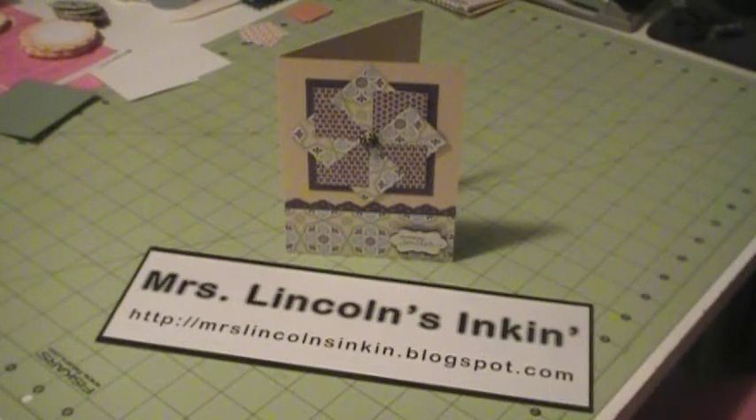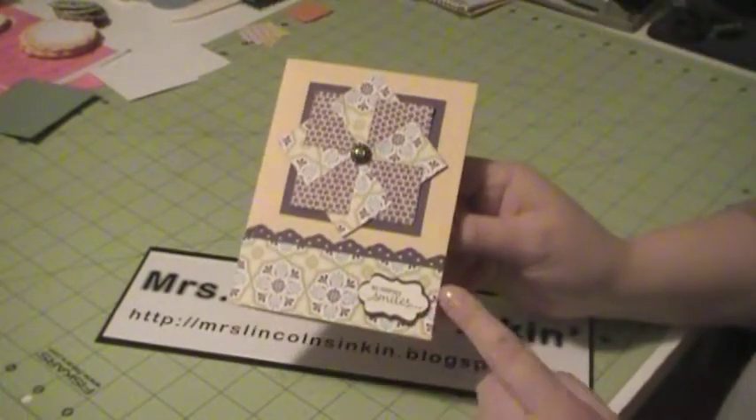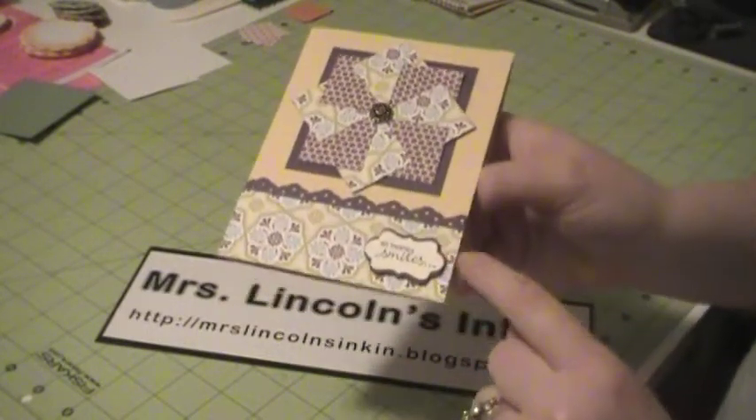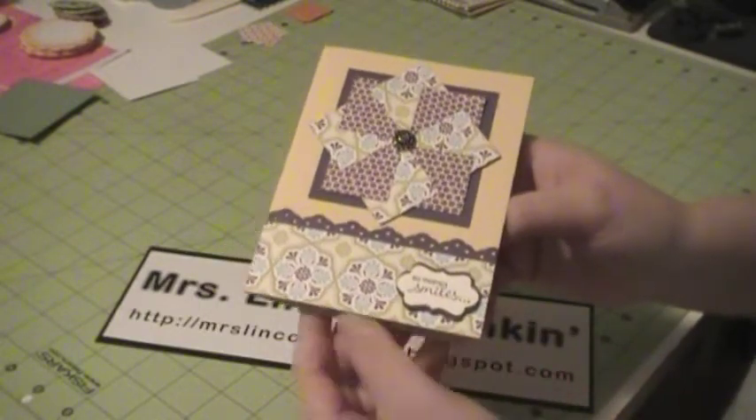Hi everyone, it's Sarah. Welcome back to another video tutorial at Mrs. Lincoln's Inkin. Today I wanted to show you how I made this pinwheel card that I posted to my blog earlier this week, as well as that little label that I made using the decorative label punch. So let's go ahead and get started.